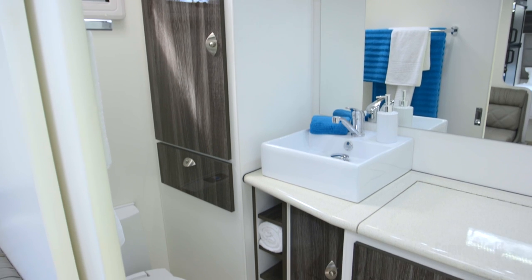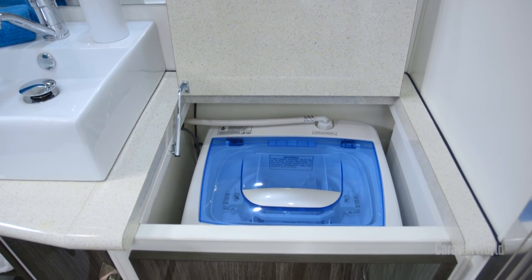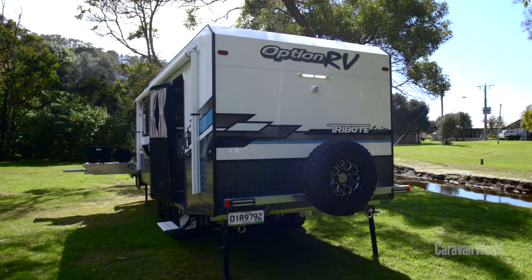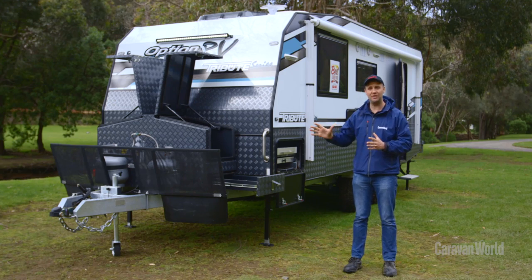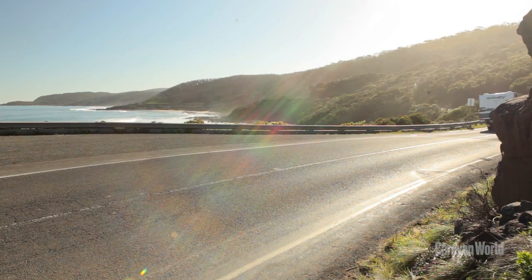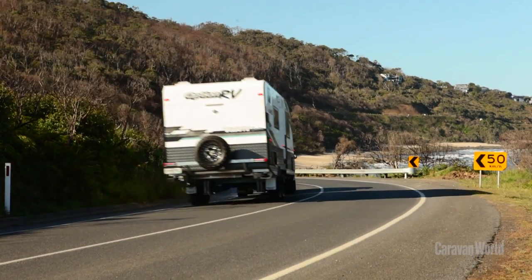The ensuite is as classy as the rest of the van, with the real point of difference being the shower — it's bigger than what you'll find on most vans. This is a substantial van: 180 kilos on the ball and a tare figure of 2,980 kilos, but it's very well put together.